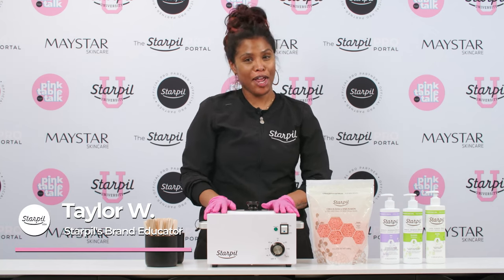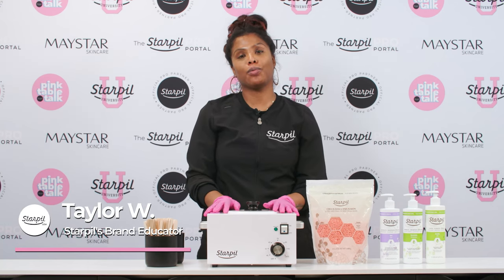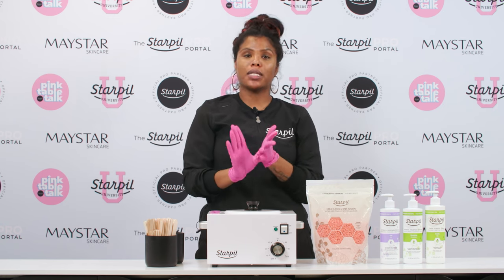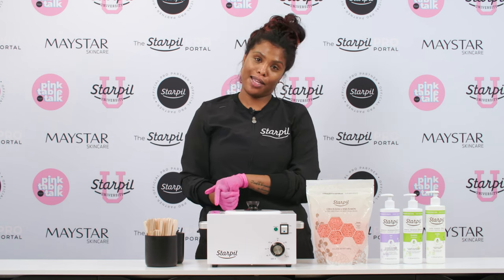Hey everybody, it is Taylor Starkville's brand educator, and today I'm going to go over troubleshooting our pink hard wax formula. I'm going to go over the meltdown process, the proper temperature, application, and consistency.